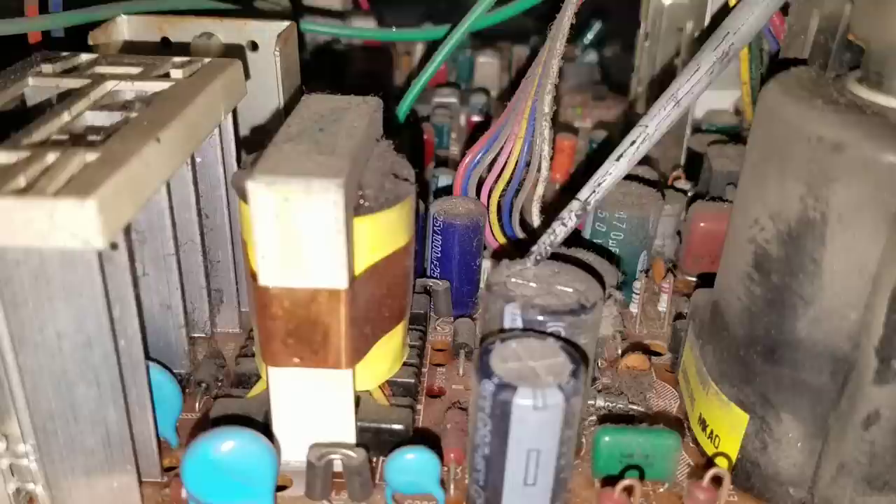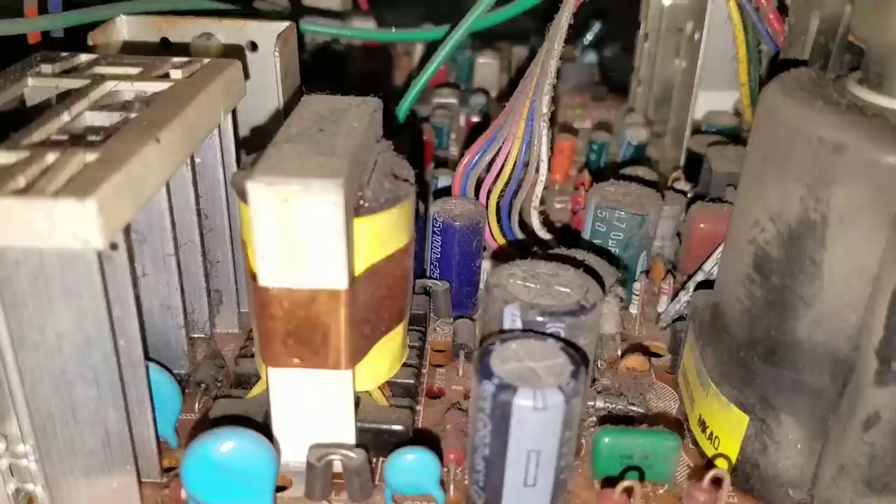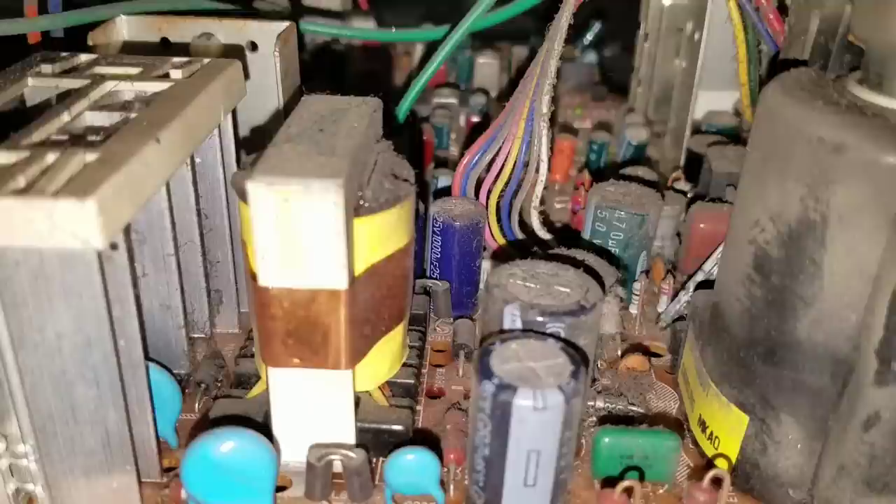All this excess build up acts as a heat insulator and will wear these parts out because heat will build up quicker in them, and they're already over 20 years old. So it's a really great idea to get in here and get as much of this stuff off as possible. Even the flyback over here — let's pan around and look at that — just disgusting, all kinds of dirt and dust.